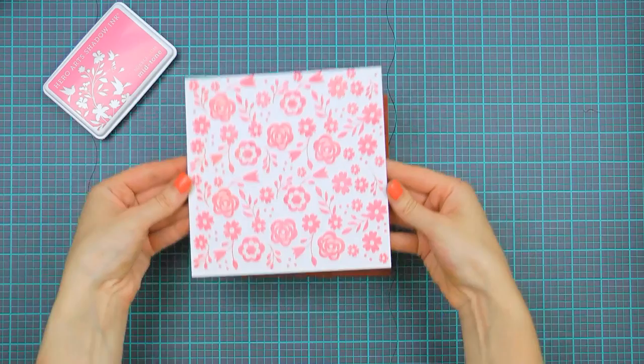Thanks so much for joining us for a quick look at the Hero Arts Bold Prints! Have fun creating!